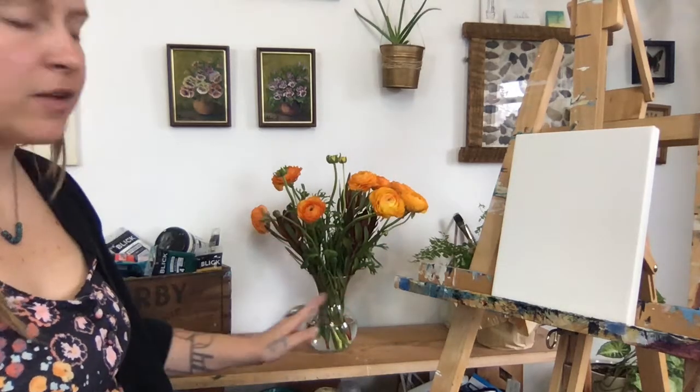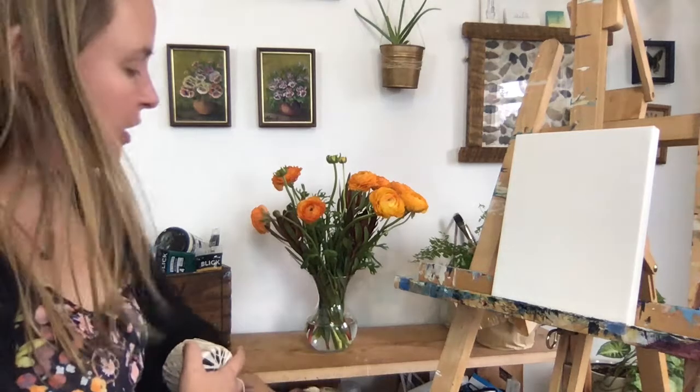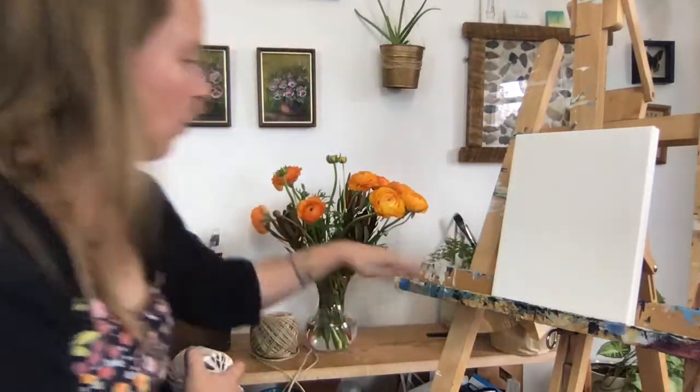When first starting off with a still life you want to keep a pretty clean background — no clutter. As you get more advanced you can start adding parts to it, like a ball of twine or maybe another plant, but for right now we want to keep this nice and clear.